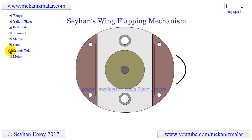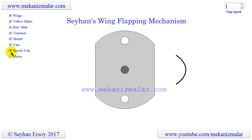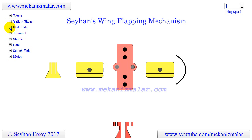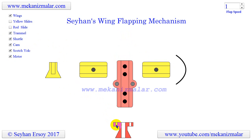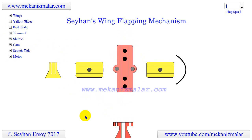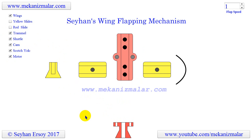Finally, we will remove the motor from the animation. Since the yellow and red sliders are moving inside the grooves of the trammel of Archimedes, they should have a dovetail shape to prevent the sliders from coming out of the grooves, which would make the mechanism fail. This is shown in the figures seen here.